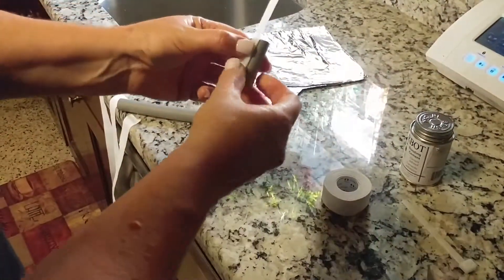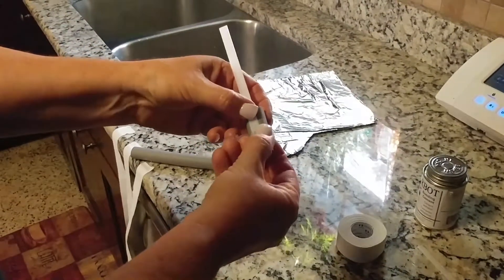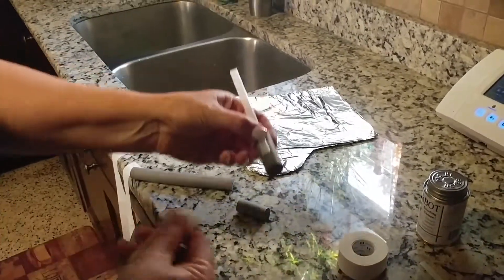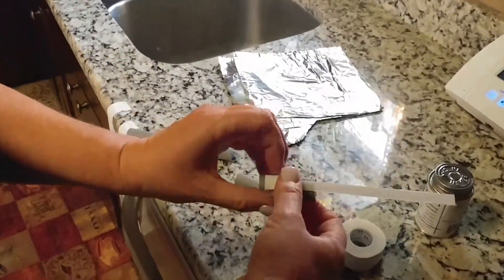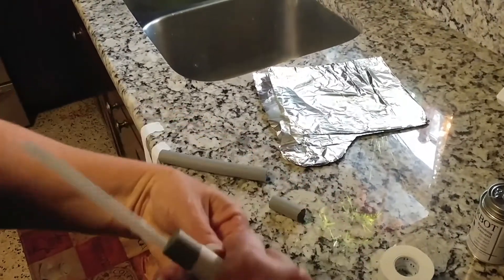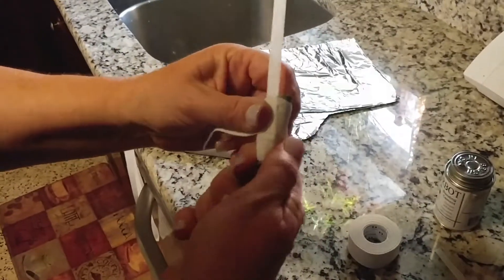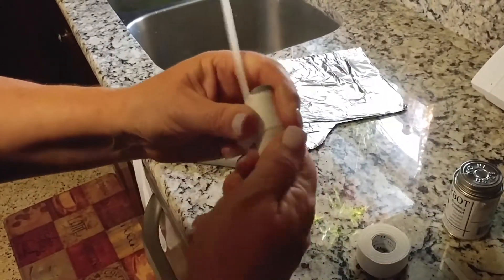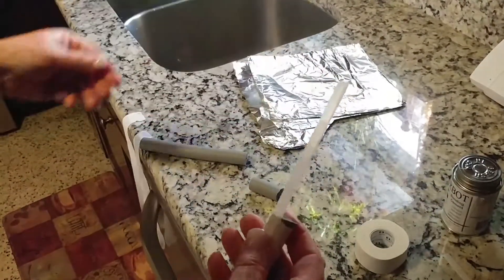And then you approximately attach it like that to the roller. So you take your tape and you tape it so it's secure on there, like so. Nice and tight, just like that. Do that two times.